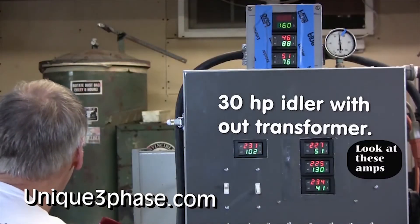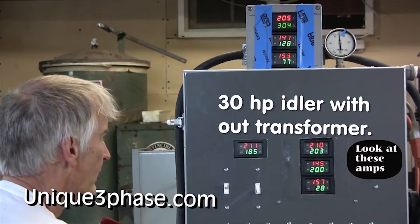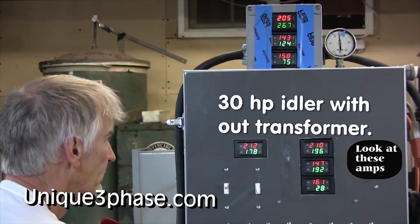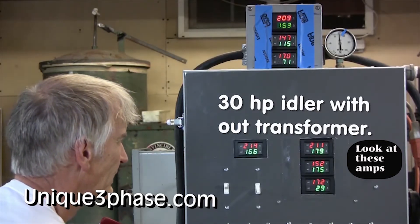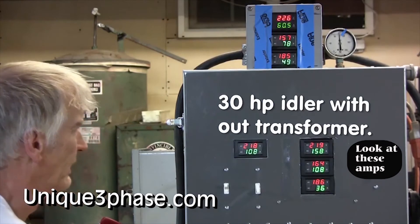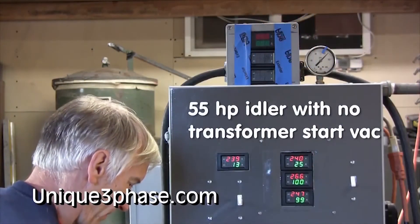Let's watch it again and this time we'll do it in slow motion. You can see right away that the amps on that third leg are very, very meager. We get 29 amps and the voltage drops to 166. So how do you expect the motor to start properly?